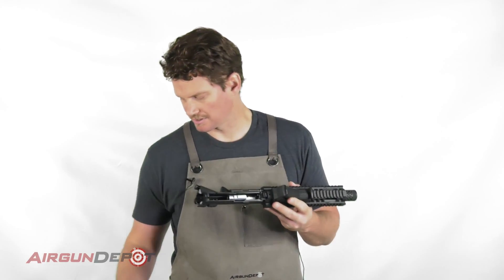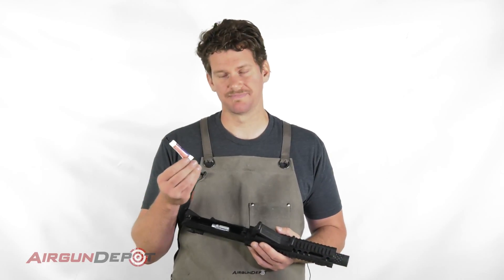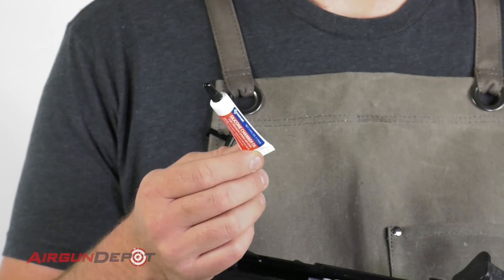Now we take a silicone chamber oil. This is not Pelgun oil — this is RWS chamber oil, or the Crosman silicone chamber oil, also called RMC oil.